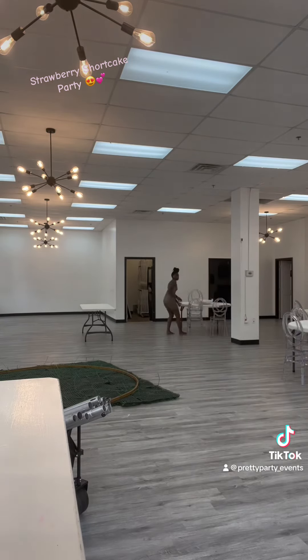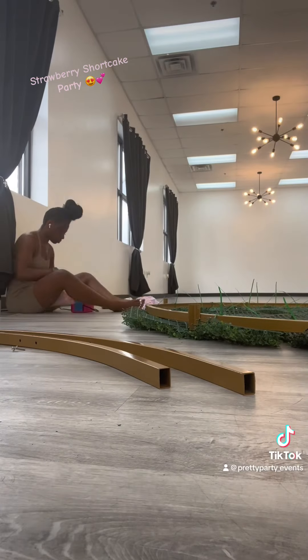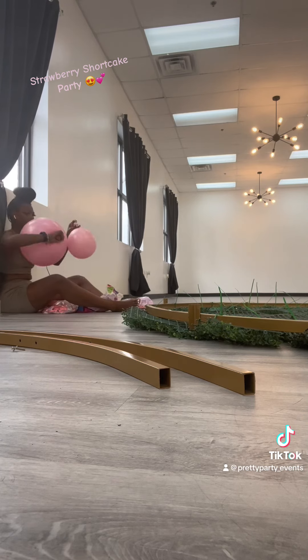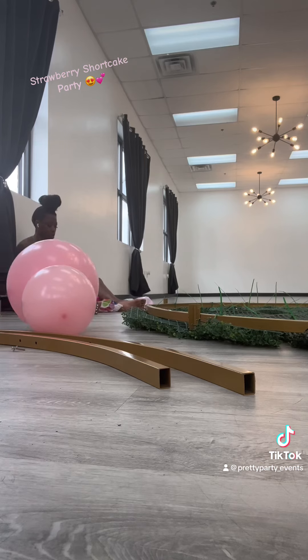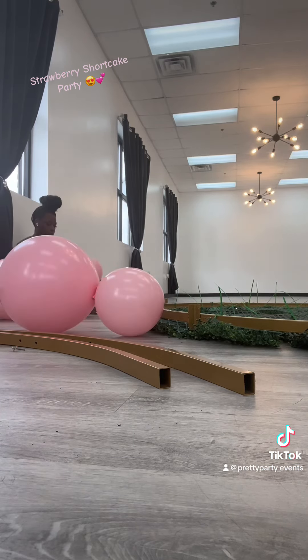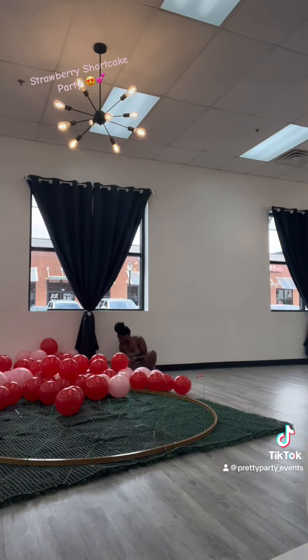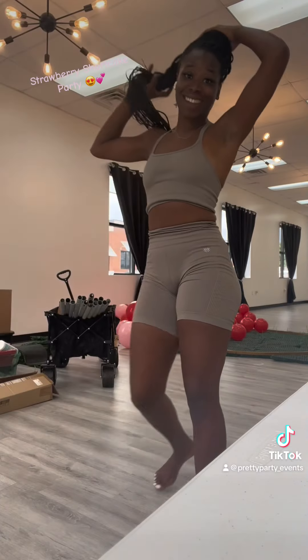I went ahead and set out the tables and chairs and started blowing up some balloons — just bouncing back and forth doing what felt most important. They're gonna look so cute. Somebody's gonna ask in the comments where did I get my balloons: balloons.online. Google and type in whatever color you want, and there's going to be a plethora of balloon companies.